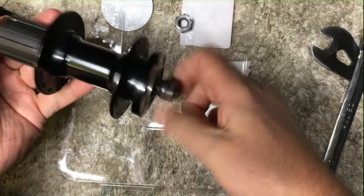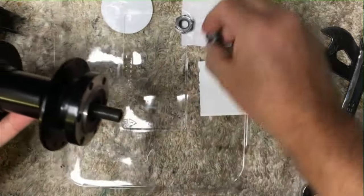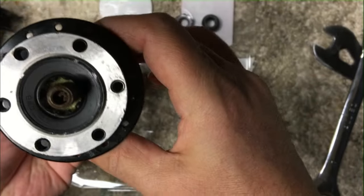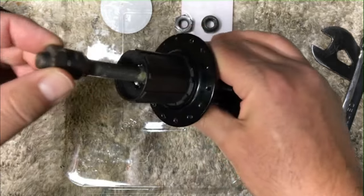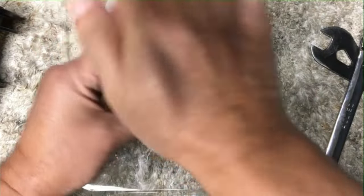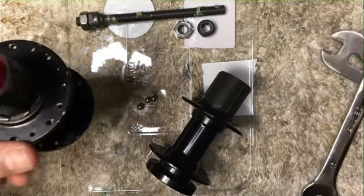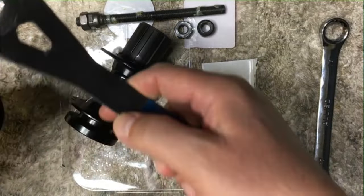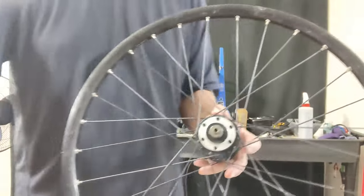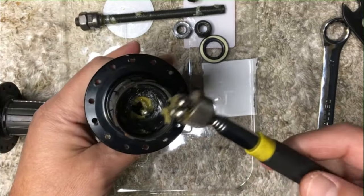We just unscrew it and move it from the axle. Now we can pull the axle out and take a peek to see how good the innards are on this hub. By the looks of it already, we can see that the grease is almost like brand new, and look how shiny those ball bearings are. I think we got one of those hubs that somebody bought on a bike and it just sat in their garage. Really, I took it off a 24-inch wheel — I needed the spokes for another project, but that turned into a fail, and there's a video for that too.